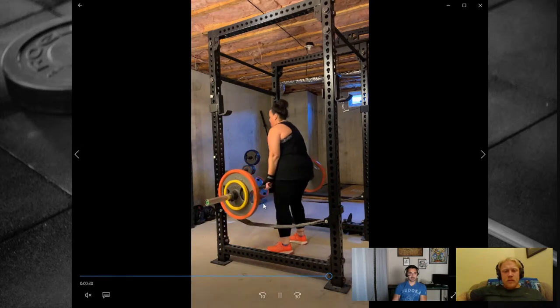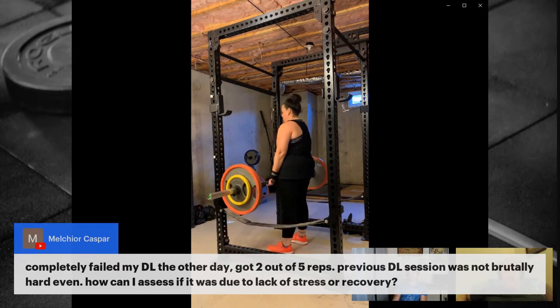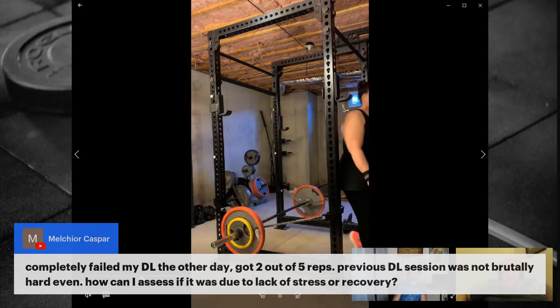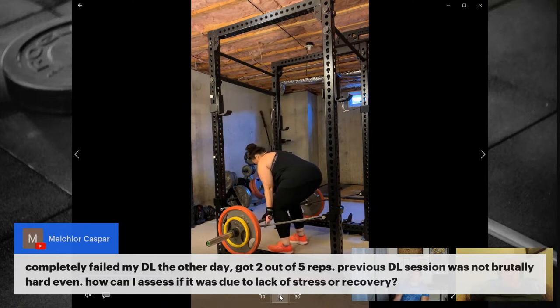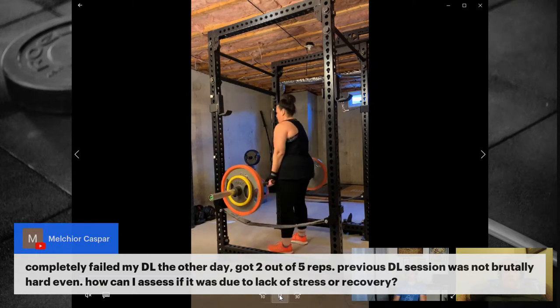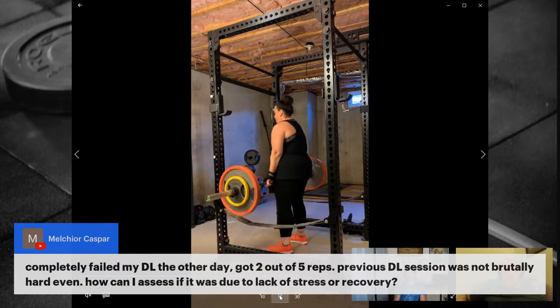Melchior asks: he completely failed his deadlift the other day — got two out of five reps — but his previous session wasn't brutally hard. How to assess whether it was lack of stress or a recovery issue? Alex recommends Mark Rippetoe's 'First Three Questions' article. Also check out their programming episodes on determining whether a failure is a fluke or a trend. If it's a one-off, don't overreact — just carry on. If it's a trend...